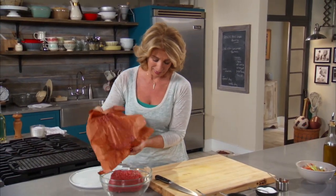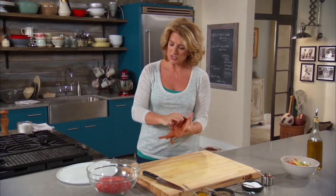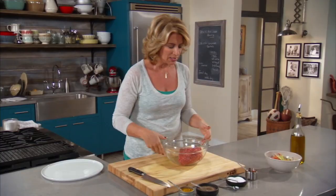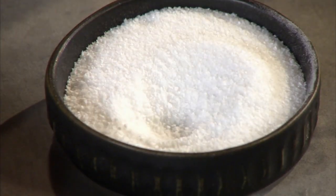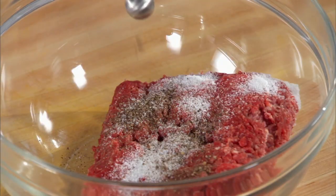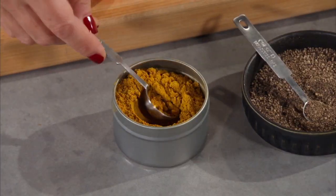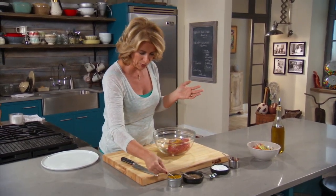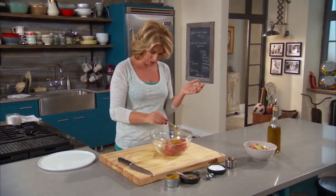I have two pounds right here, and what I'm going to do is just season it up a little bit. I need one teaspoon of salt. And then, rather than just cooking it straight, I like to get some different flavors in it. This is a quarter teaspoon of black pepper, and then two teaspoons of curry powder. Now, if you're wondering where we're going with this burger, here's what's happening.